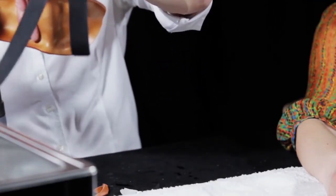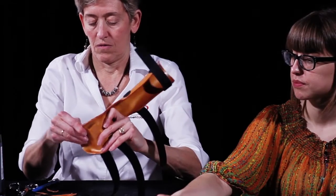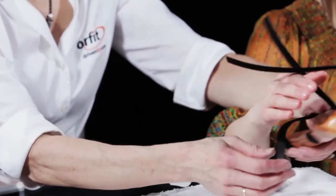Apply adhesive-backed Velcro hook on the opposite side of the orthosis. Make sure this hook stays in place by dry heating this adhesive and also by dry heating the thermoplastic material.